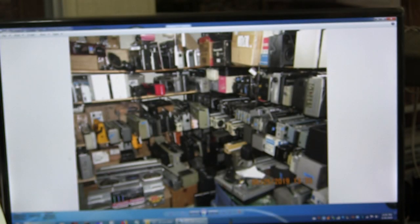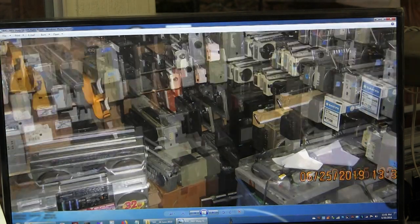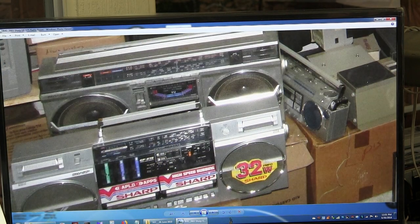So now I've got the two cameras here. What I want to do is just start with this. This is a picture of my radio room. That's been sold and shipped.